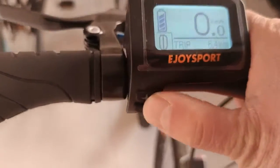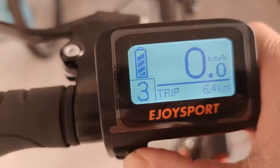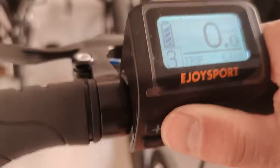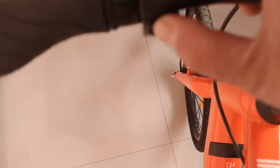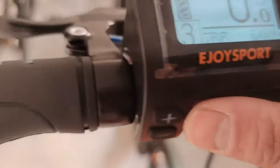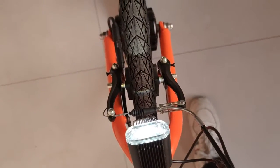Now we can press the button — here we go. We have three speed modes for you to choose from, with only two buttons. If you press the plus button for about three seconds, you turn on the headlight — the front light. Press it again for three seconds and the light turns off.